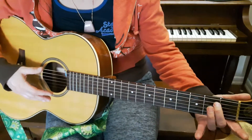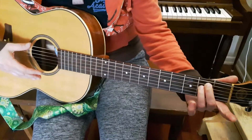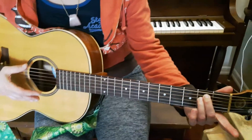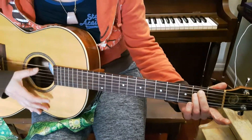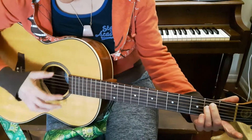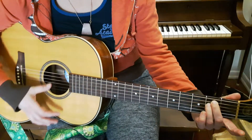We're going to take finger 2 — that's your middle finger — and finger 3 — that's your ring finger — and put them on strings 5 and 4 of the second fret. And now we're going to strum that four times. See how I'm using my thumb to strum? I strum from the thickest string, string 6, all the way down to string 1.